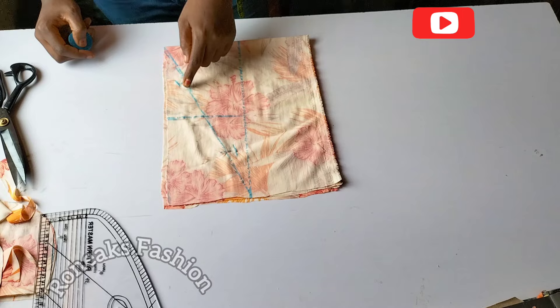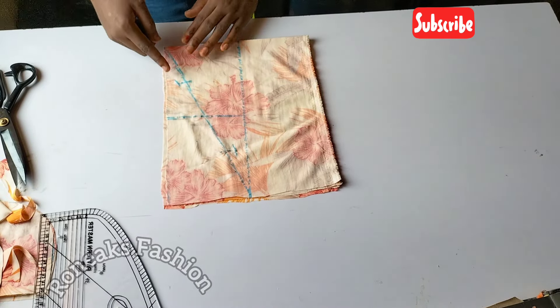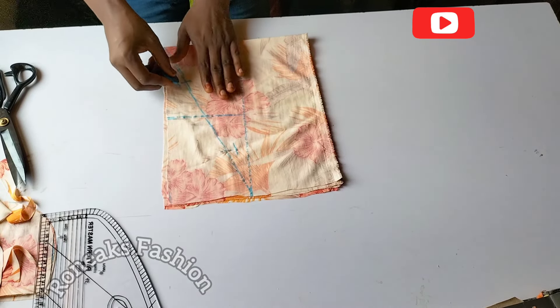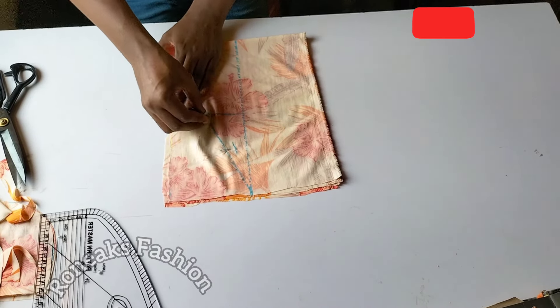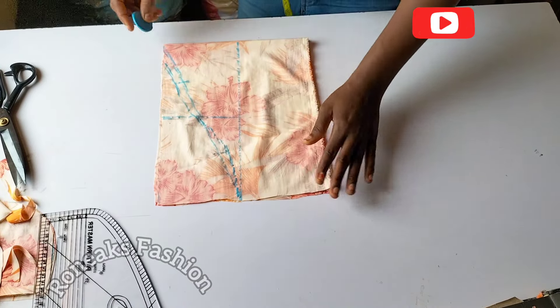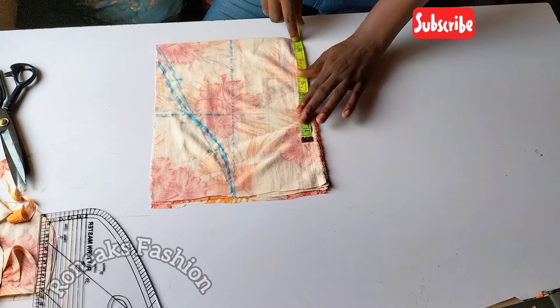What you'll be doing now is connecting this point to this point, passing through the center point to get to the next point. Starting from here, make sure you pass through this point to meet the other end. Our slip is 8 inches plus 1 inch for stitching allowance.